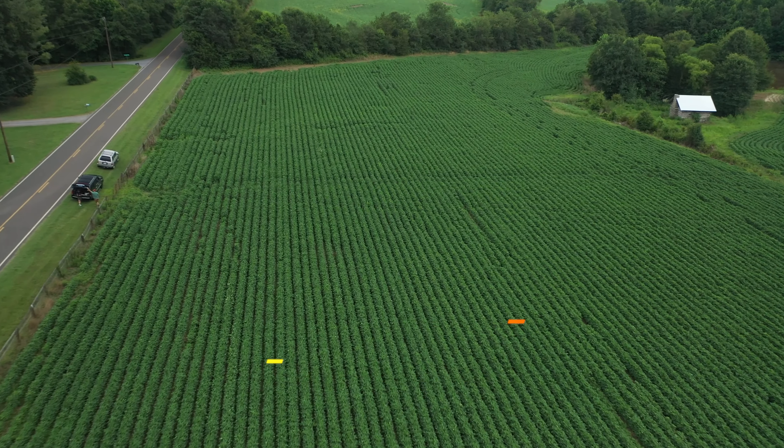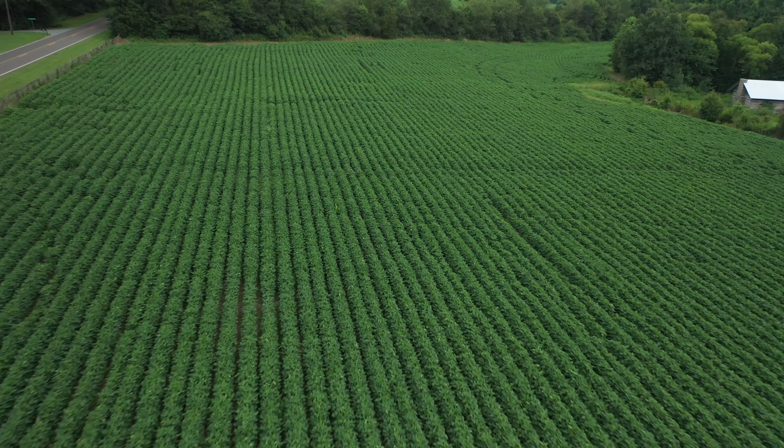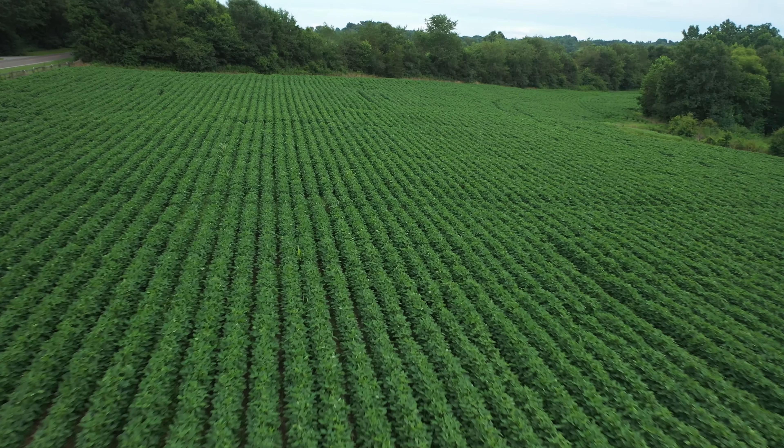We've had Japanese beetles — we call them June bugs here in the south — coming in. We haven't been able to get over the top of this farm with our sugar foliar sprays, so our brix levels have been down and obviously we've had some infestation of bugs move in. We've just been behind because of equipment breakdowns.